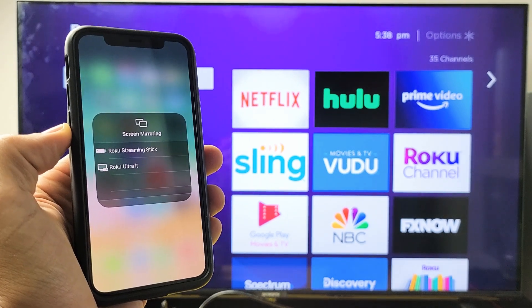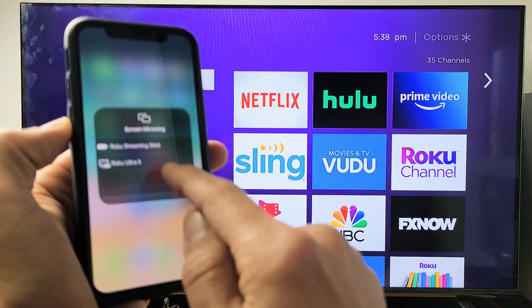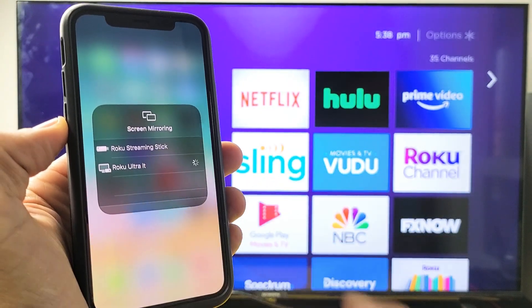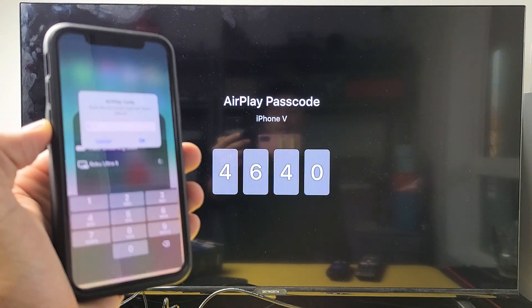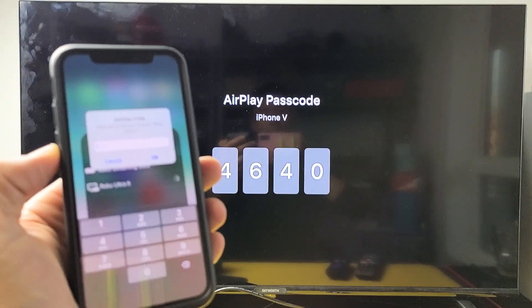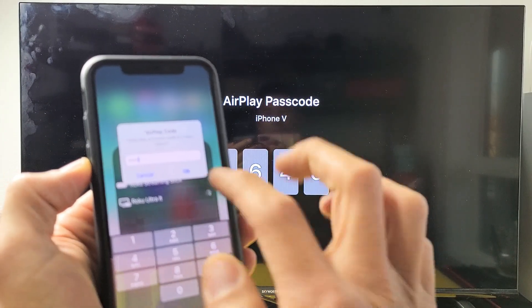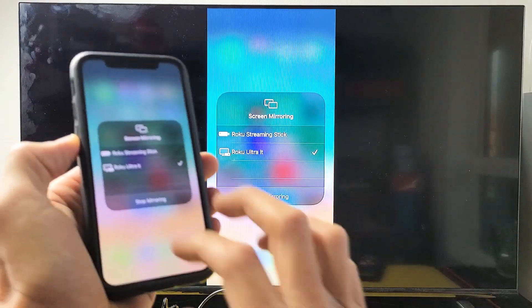This is the first time I'm connecting AirPlay. This is a Roku Ultra LT, and you can see it found it right here, so let's tap on that. We should get a code for the first time — and we do. Here's my code: 4640. Click OK and give it one second.